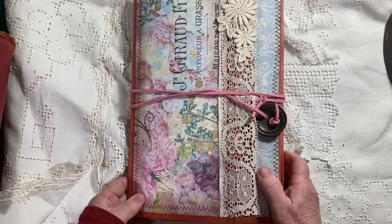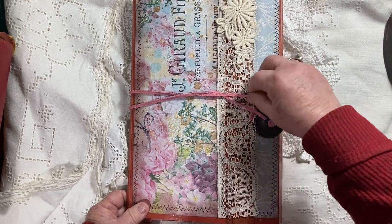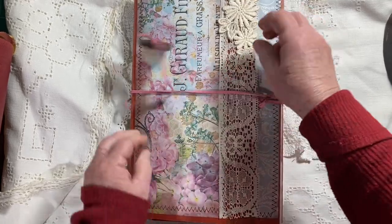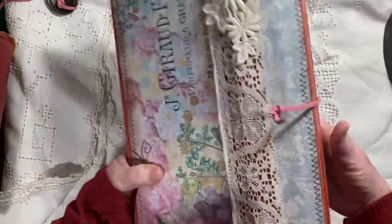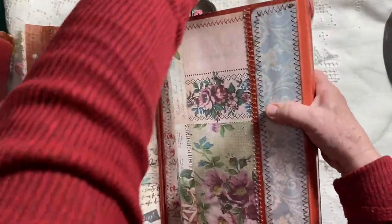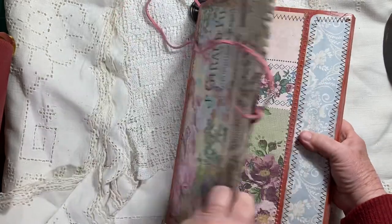Anyway, I did it and this is the result. This can be an ephemera holder or a junk journal project organizer — it's pretty cute. You open it up, and here's the first flap to open from the front.